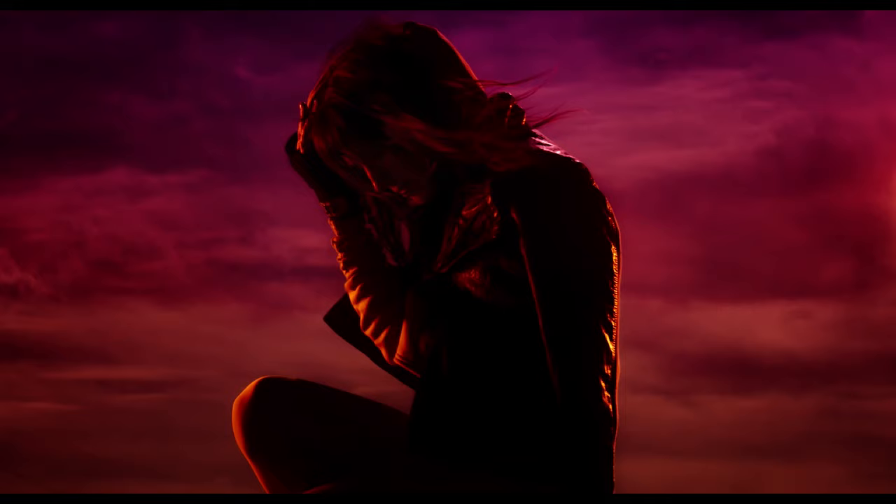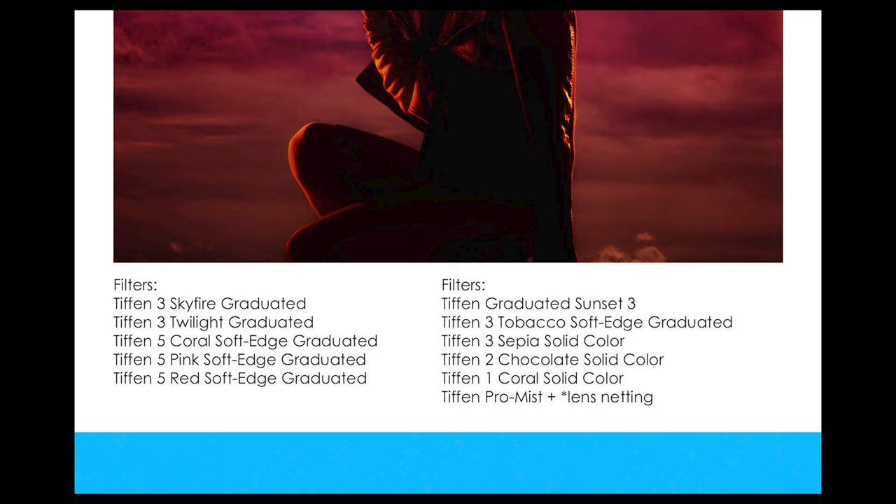I wanted to talk about a lost art in photography ever since the digital age took over, and that's using filters. I personally love stacking two, three, up to four different filters in front of my lens to get a desired look in camera.